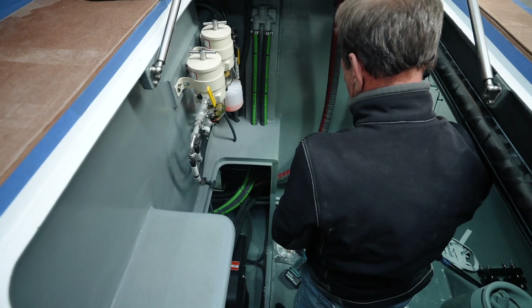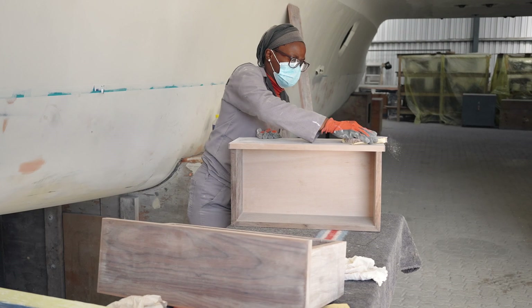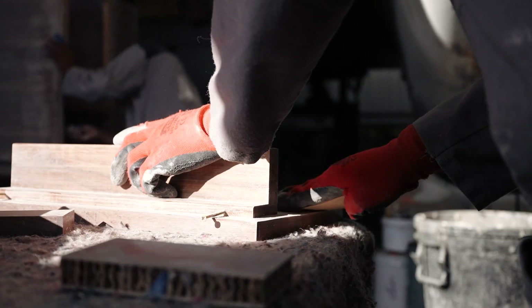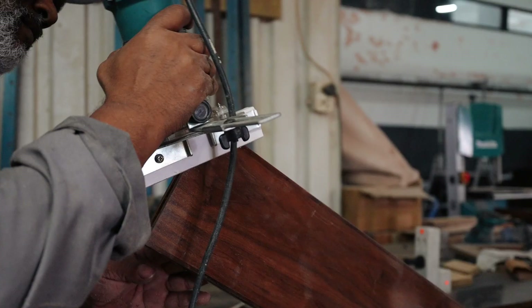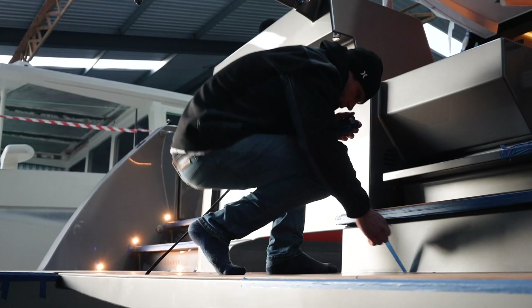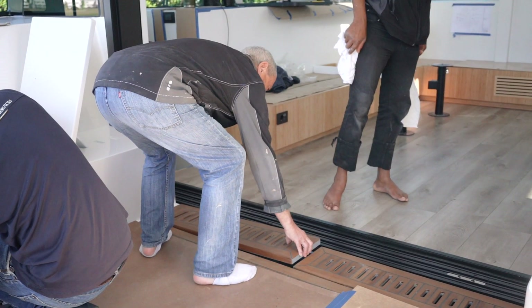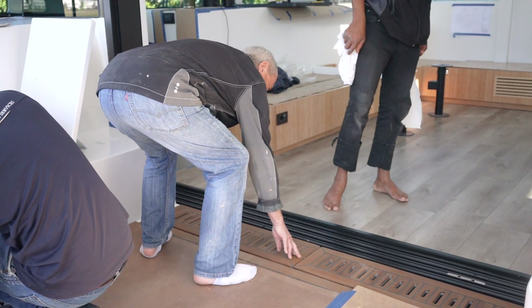Then we start with the fit-out of the boat — fitting engines, pumps, air conditioning, et cetera. By this stage, the furniture is in construction, so after post-cure we start fitting the furniture. Once the furniture's in, you can start with the fit-out of the boat, then you start getting closer to more of the detail: flooring, fixtures and fittings, et cetera. And that's basically the rundown of the build.